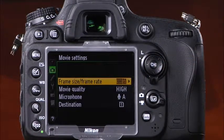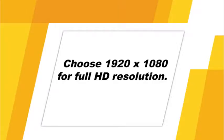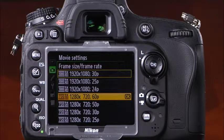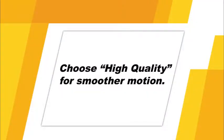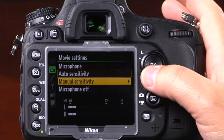In movie settings, select frame size and frame rate. Choosing 1920x1080 captures full HD video at the highest resolution the camera offers. The 1280x720 option is good for high-quality video that doesn't need to be full HD, and could be used for family home movies. After selecting frame size and rate, choose movie quality — high quality over normal quality will not affect resolution but will capture smoother motion in action sequences. The D600 has a built-in microphone that records sound automatically by default. In movie settings, you can choose auto sensitivity, manual sensitivity, or microphone off.